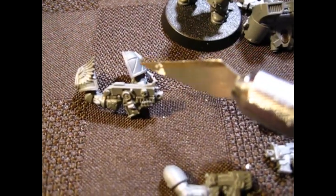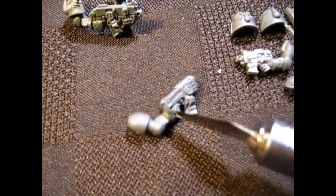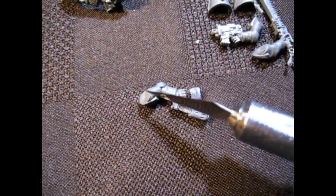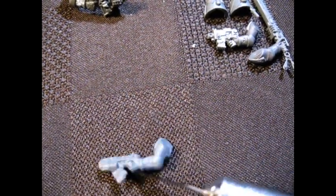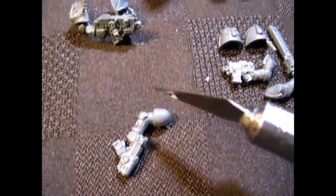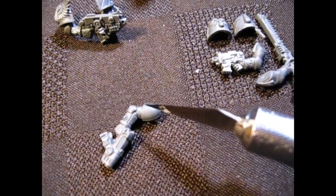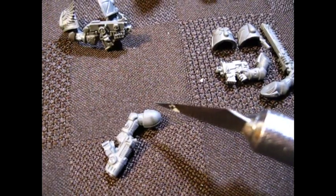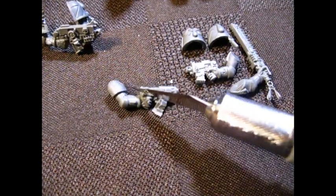But then what do I do? Do I just put 1/8th magnets in these arms? Looking at this guy as an example, I don't know if a 1/8th magnet will fit in what would be his actual shoulder. So now the question is: do I put 1/8th magnets in the body and 1/16th magnets in the arms? I'm not exactly sure I have enough 1/16th — I'm going to have to do some more counting and see what my options are.